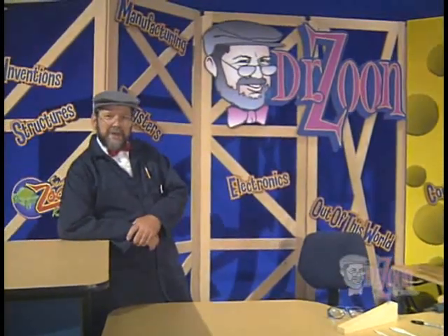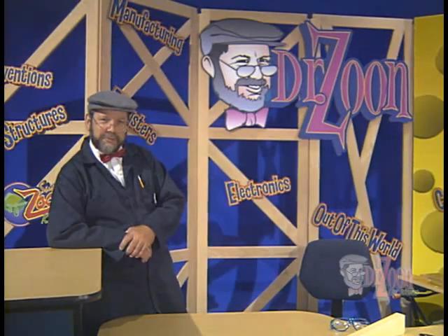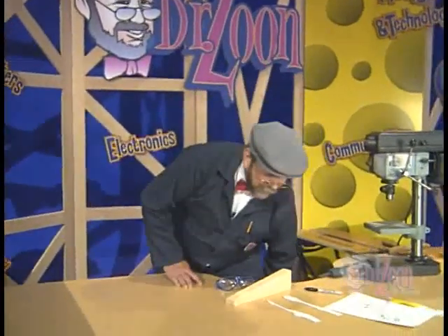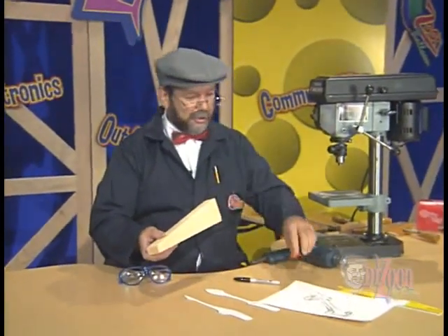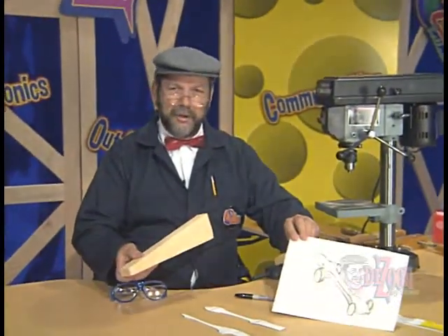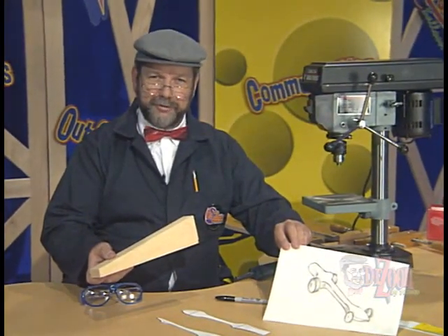Hello kids. Today we're going to continue in the video series on producing CO2 dragsters. Today we're going to be using power tools. There are many considerations in using power tools. The best one really is that we can convert this block of wood into our dragster design with very little effort. But we must be safe in doing this. We're going to go through several general points of safety for you in using power tools, and then as we use each power tool, I'll go over some specifics at that point.